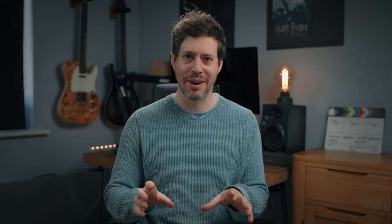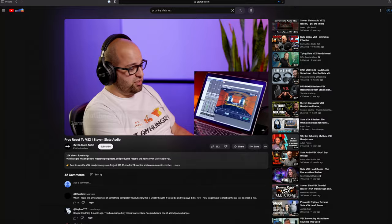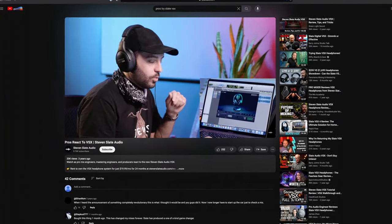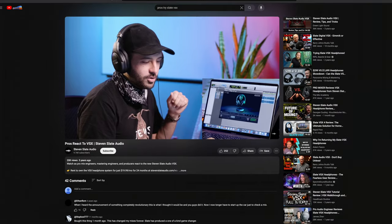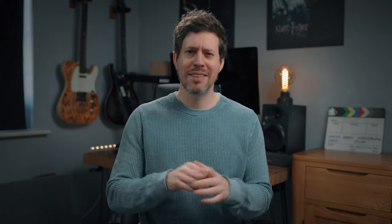I don't know if you saw the video Slate put out with a bunch of pro audio guys reacting to VSX — it was quite cheesy, lots of 'whoa man, that is crazy, it's exactly the sound of that famous studio.' They were hardly going to put out a video of guys sat there saying they don't like it. So here's my impartial first reaction the first time I actually put them on.